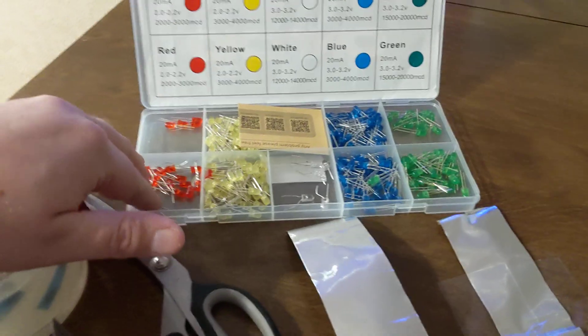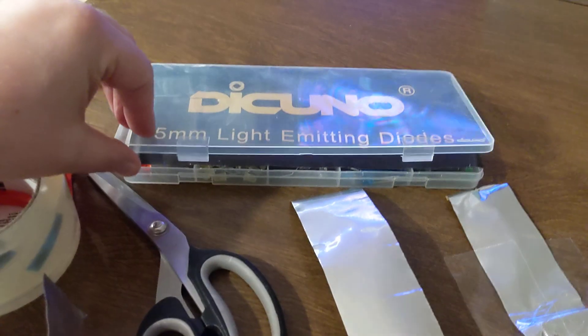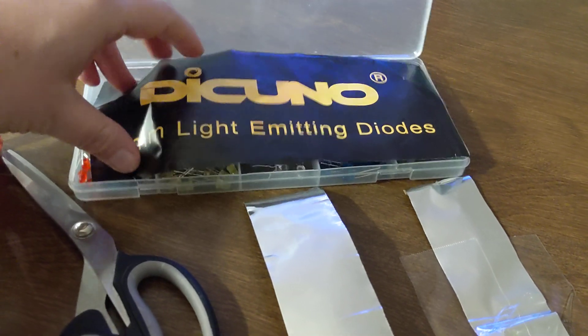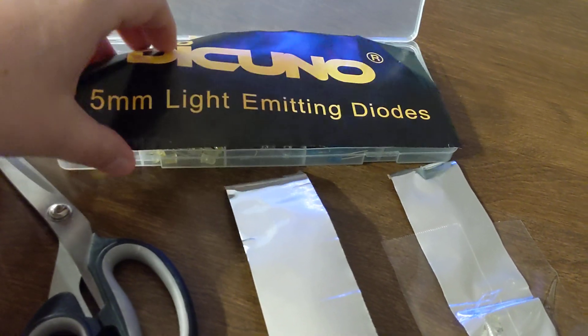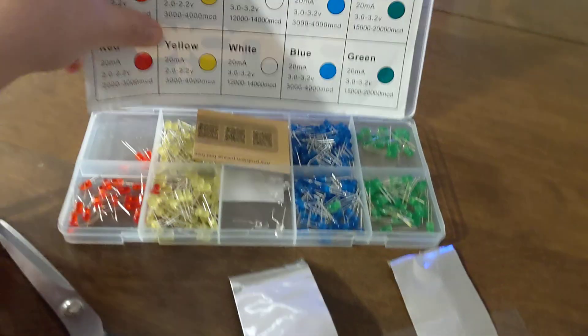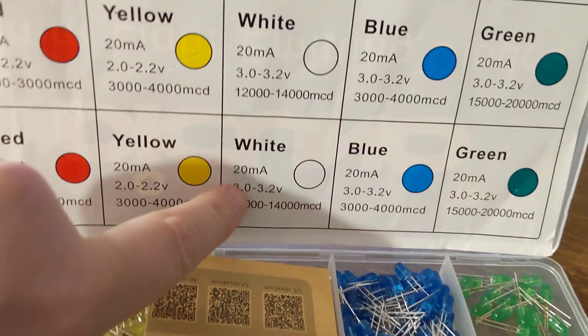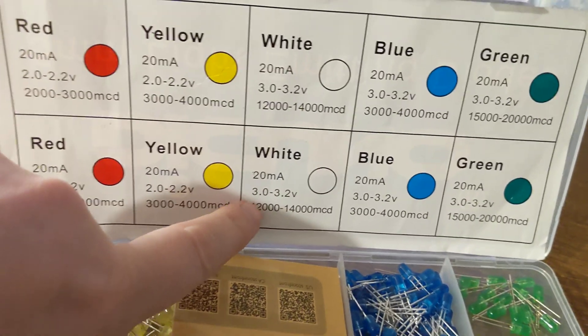I got my LEDs from a kit like this. The white ones that I'm using are 20 milliamps. They light up at 3 to 3.2 volts. That's what I'm using.